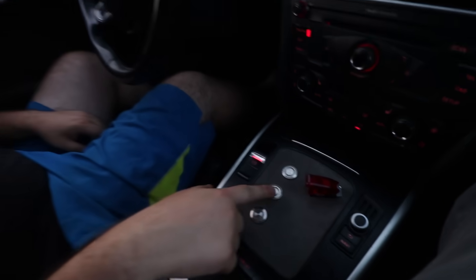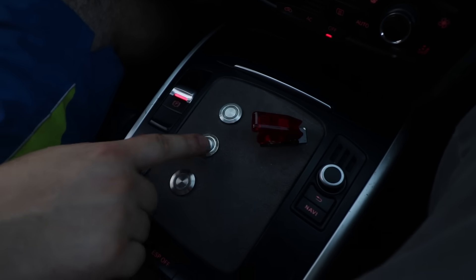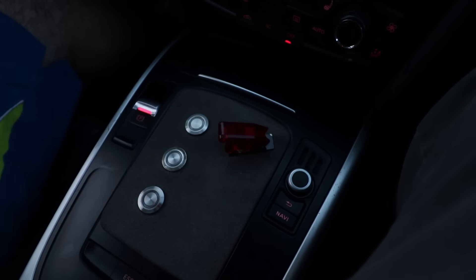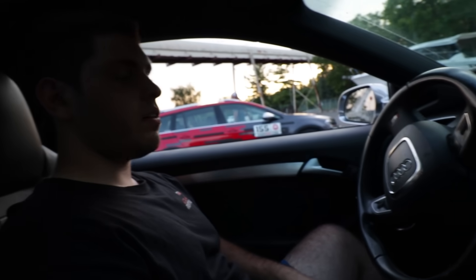Here, this is our gear selector over here. So this would be drive, neutral, reverse. And this is for the power steering — you turn it on, you have power steering, and if it's off, you don't have power steering. So if you're on a track and you want a harder feel, this is what you would use to turn it off.